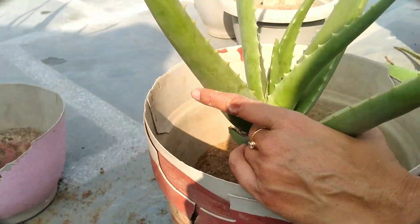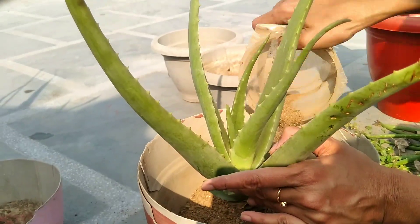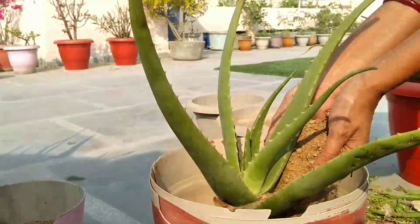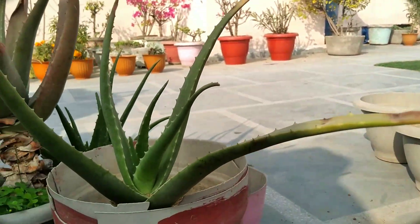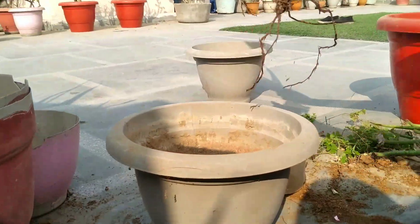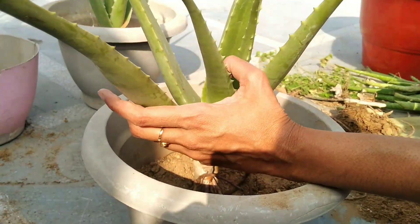Now, let us plant our plant. Fill the pot about a third of the way with a well-draining potting mix. Then, place your plant in the soil. Continue filling the soil around the plant, bearing in mind that you should leave at least three quarters of an inch of space between the top of the soil and the rim of the pot. The bottom leaves of the aloe vera plant should rest just above the soil too.